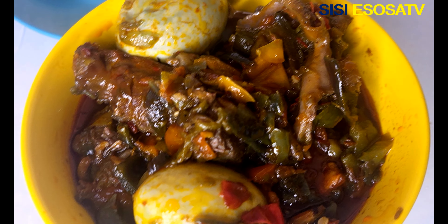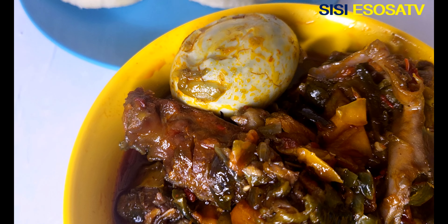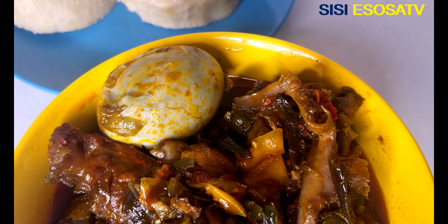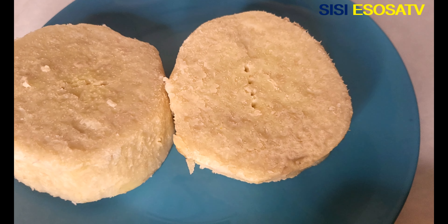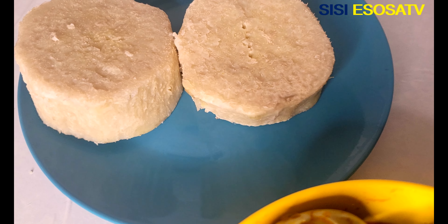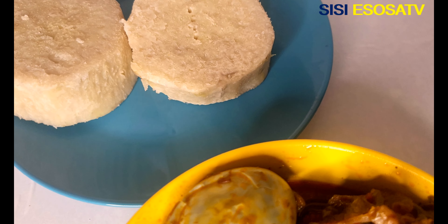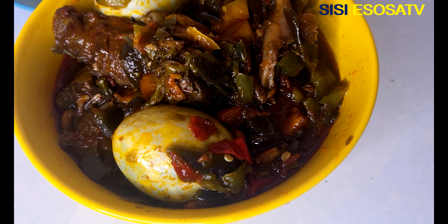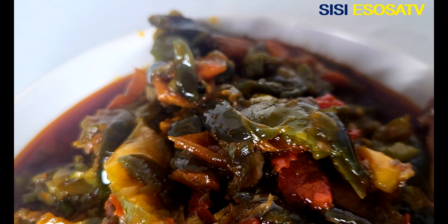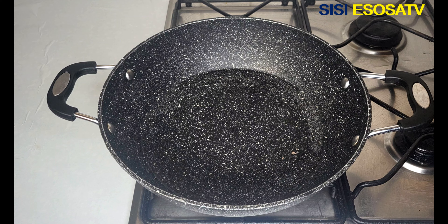Hello guys, you are welcome to the channel. Are you a fan of boiled yam or boiled plantain? This right here is the perfect recipe for your boiled yam. Thank you guys for stopping by to watch this video.